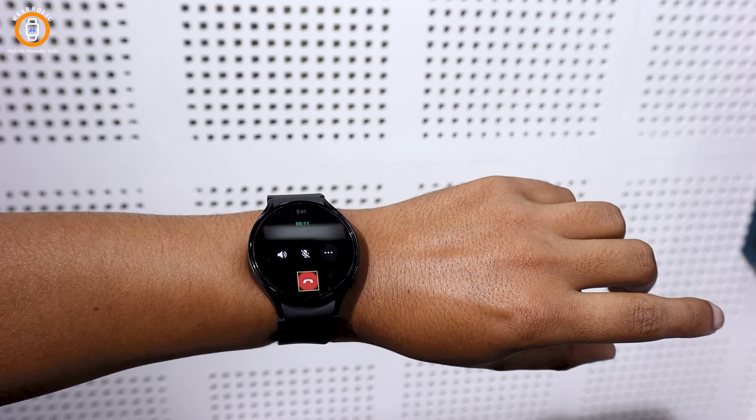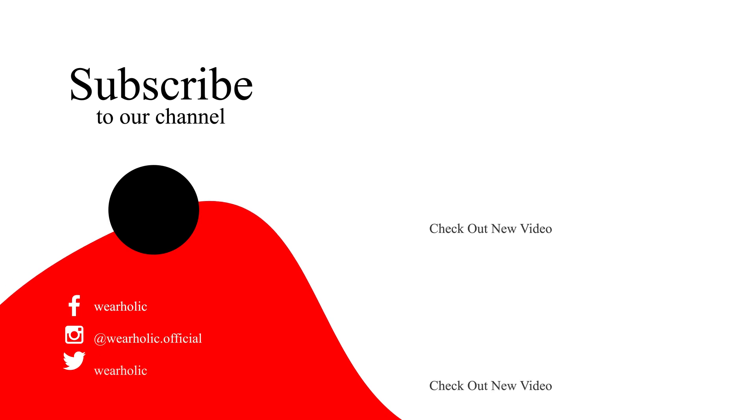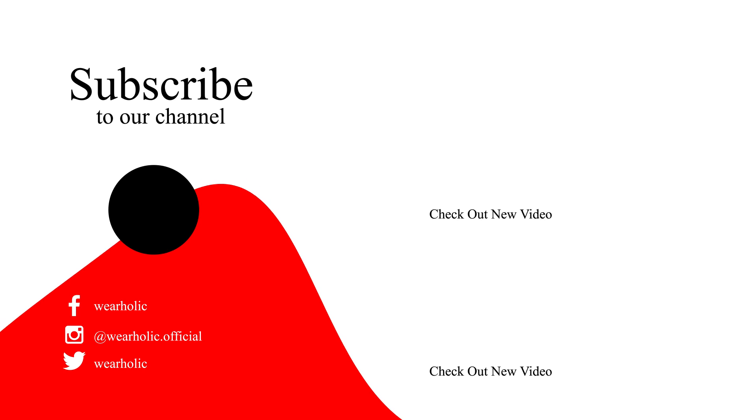That's all I wanted to share in today's video. If you found this information helpful, please hit the like button and subscribe to WearHolic to get regular updates on smartwatches. Thanks for watching this video.